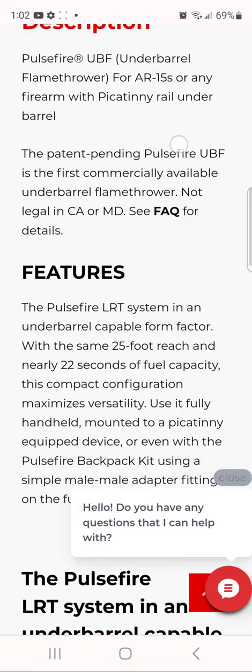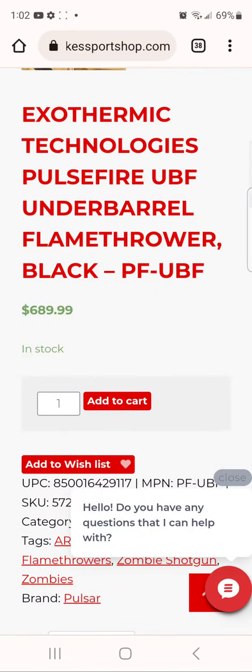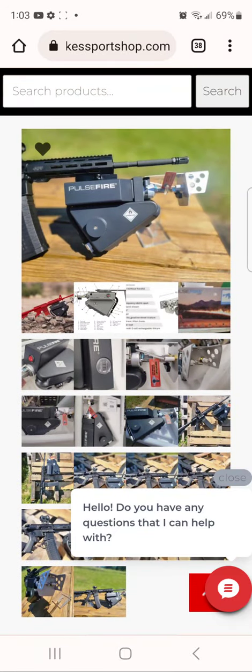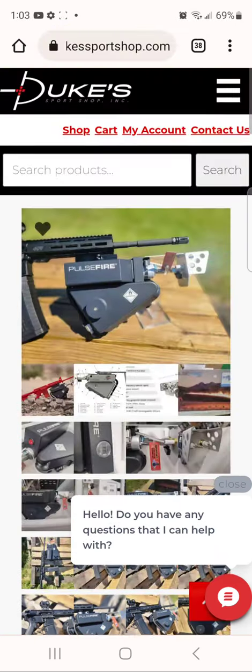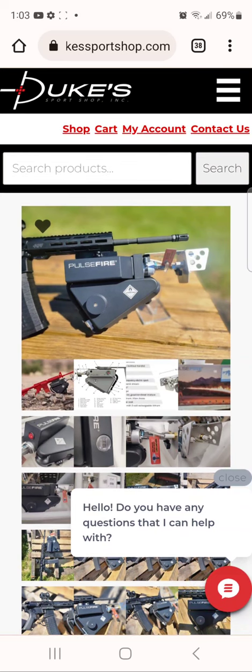I am so tempted right now. Oh my goodness. I don't know what to think about this thing. Six hundred eighty-nine dollars — you know, that's not too bad if you actually need a flamethrower for something. I don't really see what you could do with this. It's not like you're gonna take this to the range.